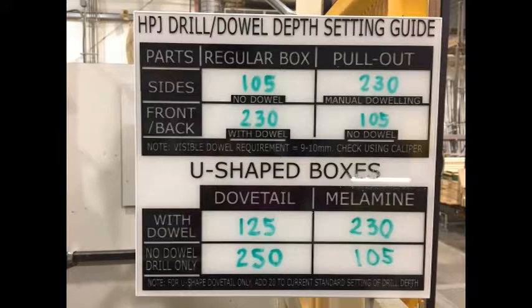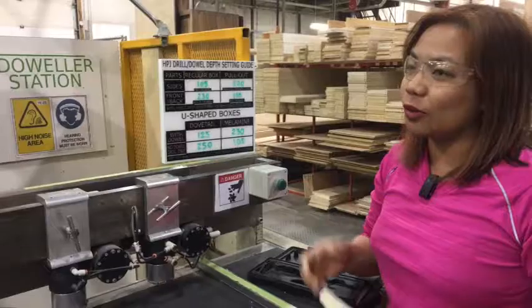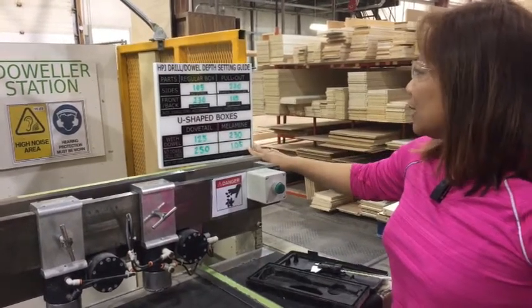The guide covers the parts — sides, front or back. The setting itself is more clear, both for regular box and for pullout box. I've also included the U-shape boxes for the operator to set up the machine. If it is dovetail, it's a different setting, and melamine is a different setting as well.